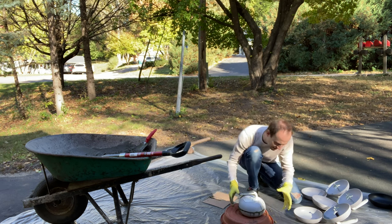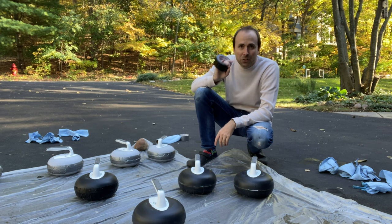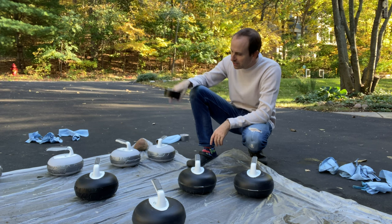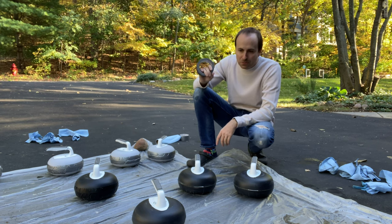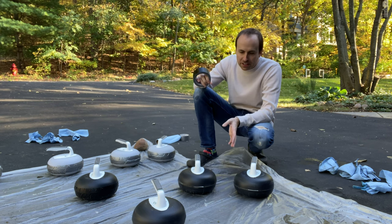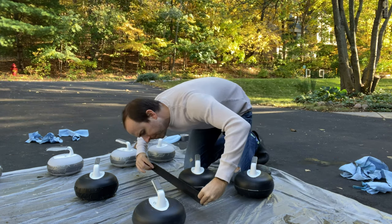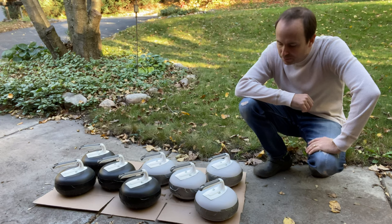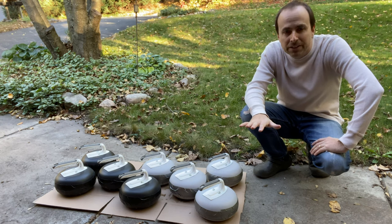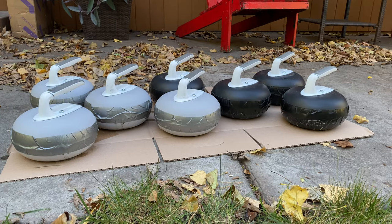It actually worked pretty good, since I filled it too full. So I washed them off, and now I'm reinforcing the seam with some duct tape — gray duct tape for the gray ones and black duct tape for the black ones. My hope is that it seals all of the concrete in there and reinforces the top and bottom joint a little bit. I'm going to put them on this flat surface and let them sit for a couple of days so all the concrete can dry. Then all we need is the pond to freeze, and we can throw some curling stones.